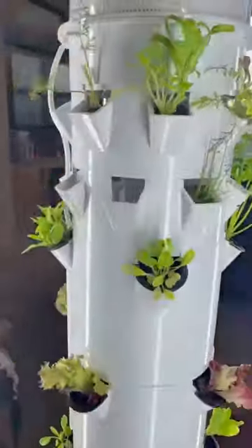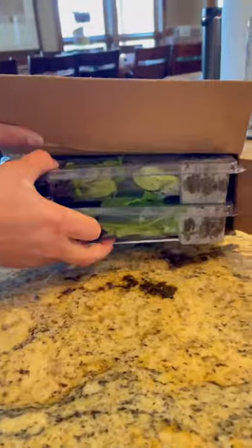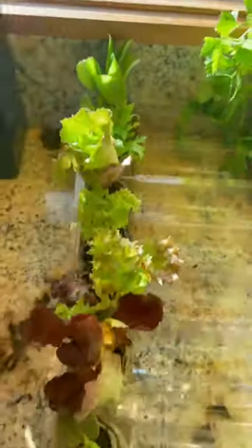When the weather can't make up its mind, I just start my garden indoors. Here's how I do it with my aeroponic gardening system. First, I ordered some seedlings online to get a head start, took them out of the box, and let them get some sunshine.